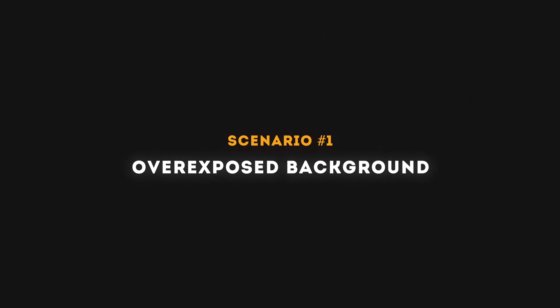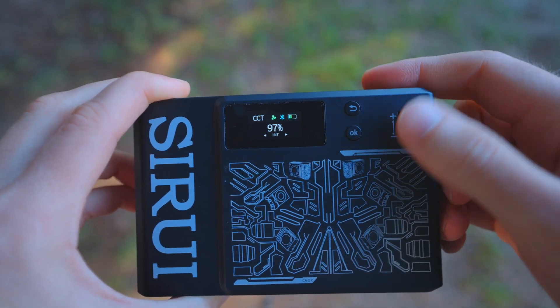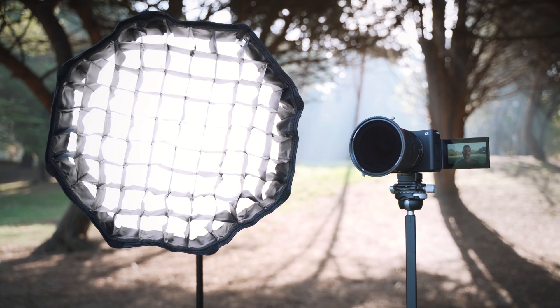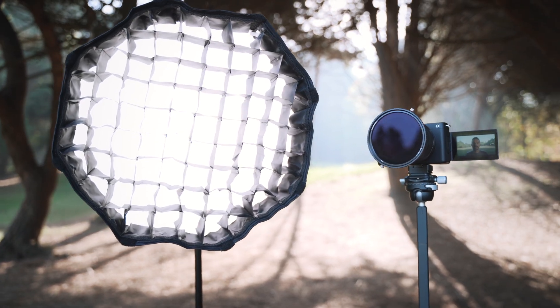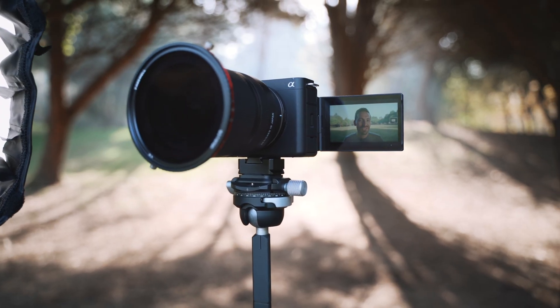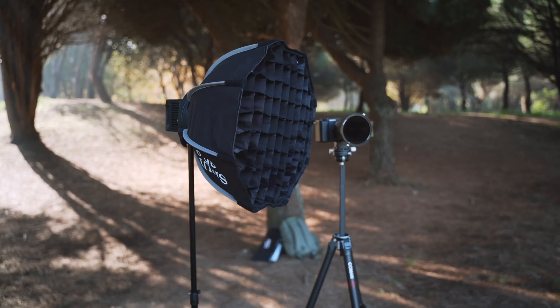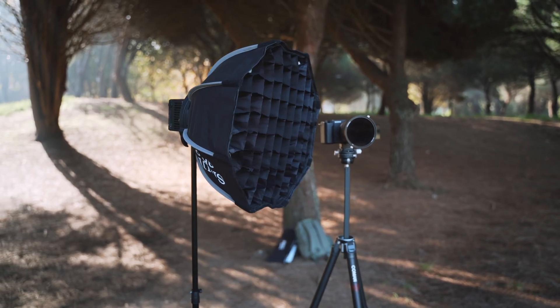Scenario number one: overexposed background. In this scenario, you'll want to set your camera's exposure to a good brightness level for the background. You'll adjust the brightness until you have a nice natural balance between the subject and the background. I jumped back and forth a few times until I found a brightness level that works for the shot. I also set my color temperature to 5500 Kelvin to match the daylight white balance I had set on my Sony ZV-E1.